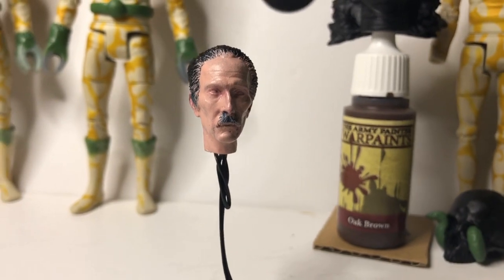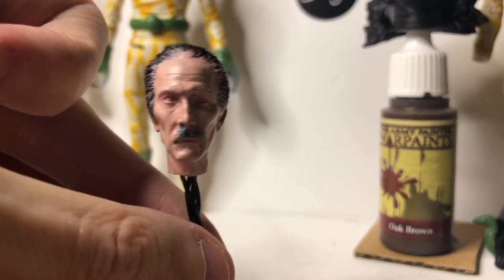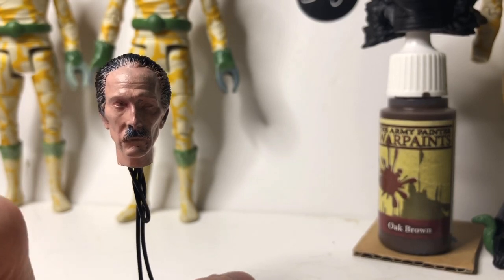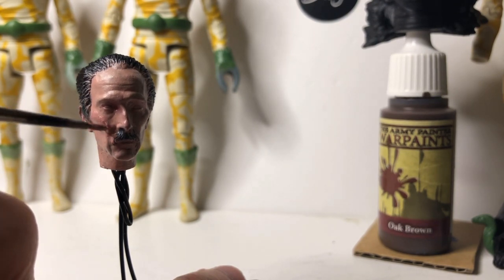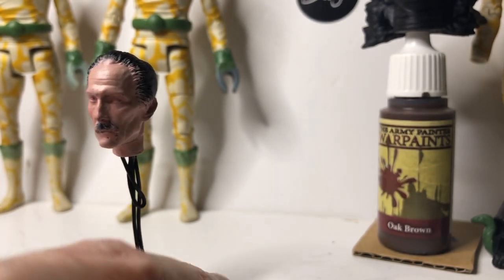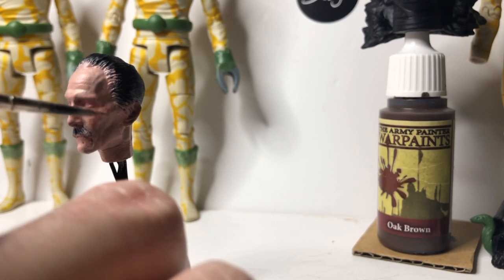Now we're going to go back into the face with a bit of that pinky colour just to highlight the cheeks, which have kind of disappeared. Luckily I did leave the pinky tones in my mixing pot — so you've still got a little bit of the pinky there. Just highlight the cheeks like this and make sure it's in a dabby motion so it doesn't look too unrealistic. You can even dab with your finger to move it around, and as you can see it creates a speckly, veiny look which the skin has.